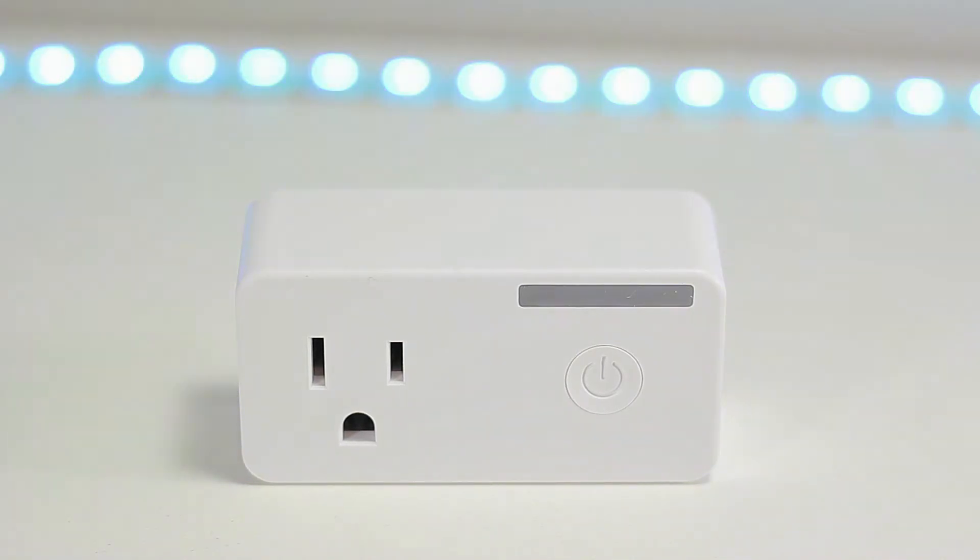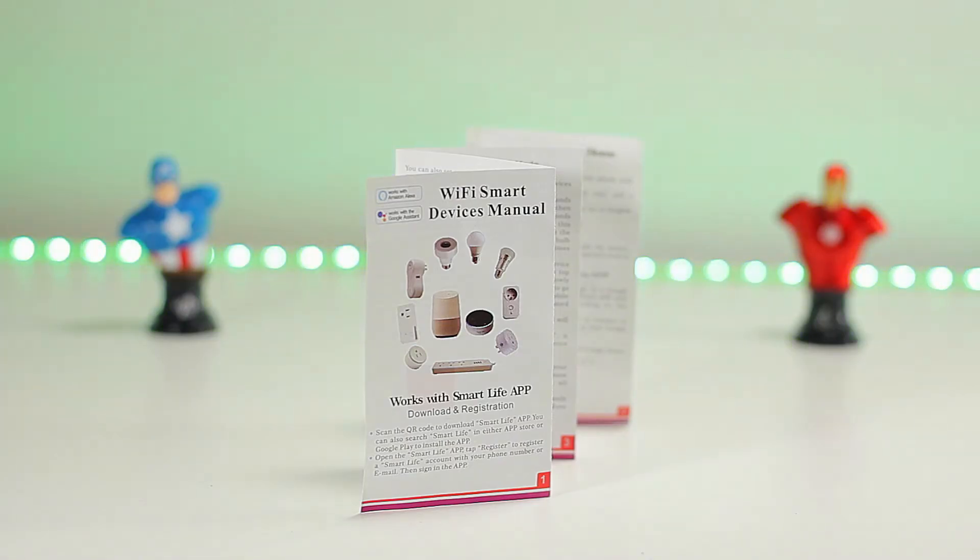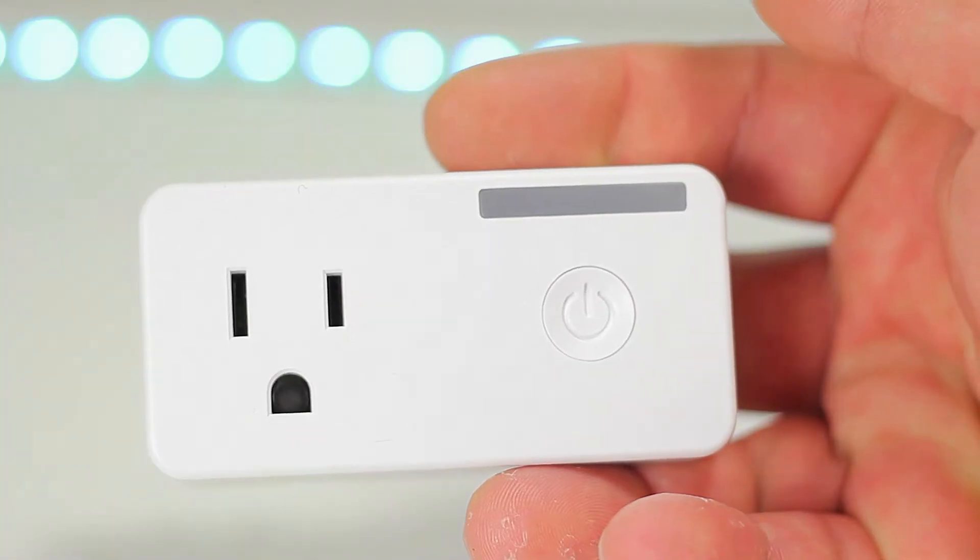And this is what we get in the box. We get the owner's installation manual and we get the smart plug.